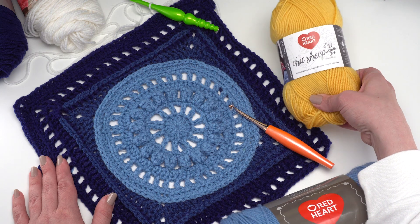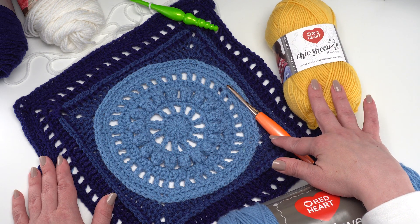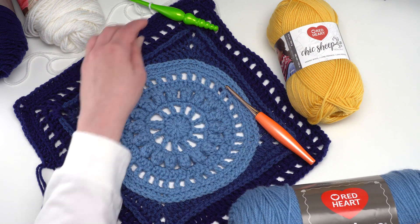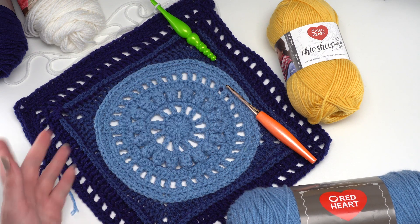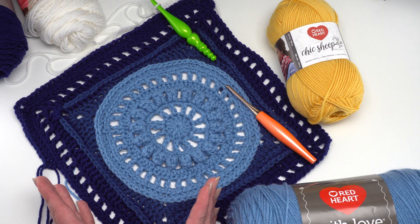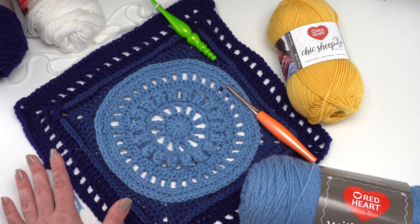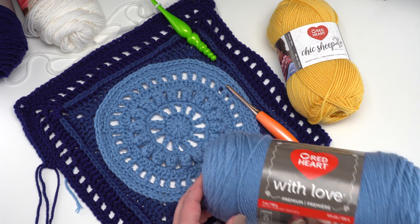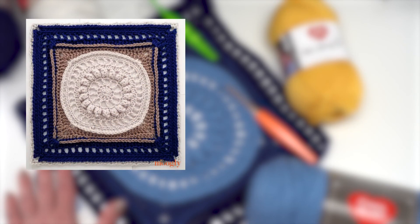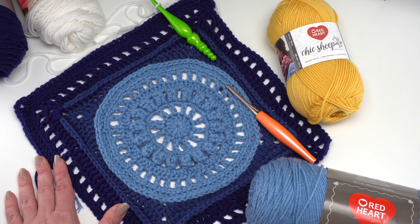This pattern was originally designed for the Wedding Blanket Crochet Along using Chic Sheep yarn by Marley Bird and a US I 5.5mm hook — this one is by Furls — so these squares turned out to be 12 inches. In this video I'm going to be demonstrating this square pattern using Red Heart With Love and a US J hook because that's what I'm using for the Moogly Crochet Along. Here is the finished wedding blanket crochet along — now let's go ahead and demo this beautiful square.